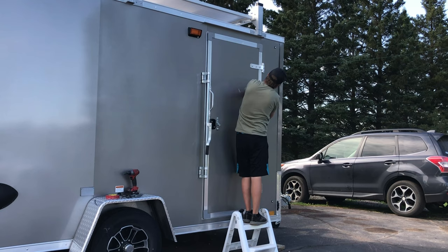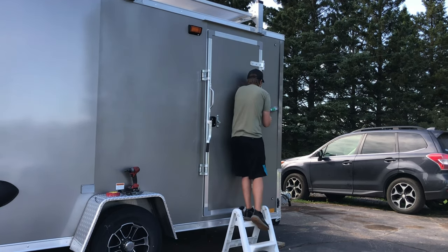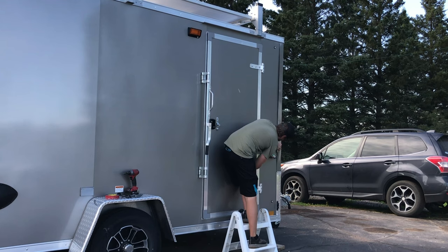I also added an extra screw at the bottom to minimize the big wrinkle there. The front seam wasn't as bad for gaps, but it still wasn't sealed properly in my opinion, so I added sealant there as well. It was a little trickier with the rock guard up front - I wasn't able to pull the sheet metal out as far - but I did what I could and I'm confident it sealed better than before.